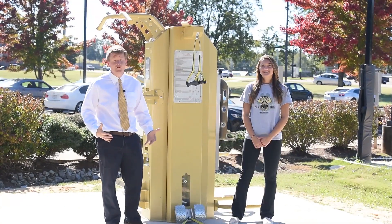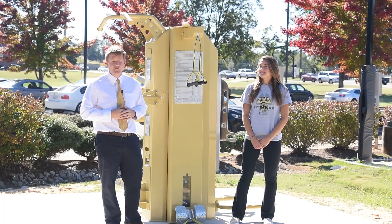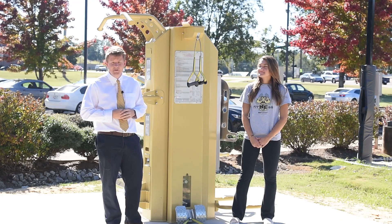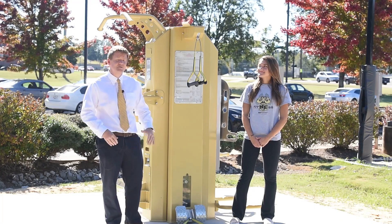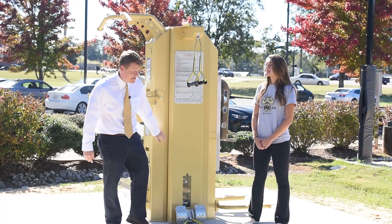You can actually do 12 different workouts on this piece of equipment. Today we're going to demonstrate seven. The first two we're going to do are the bicep curl and the tricep push down. This piece of equipment actually has a weight stack inside of it. Here's how you change the weight.